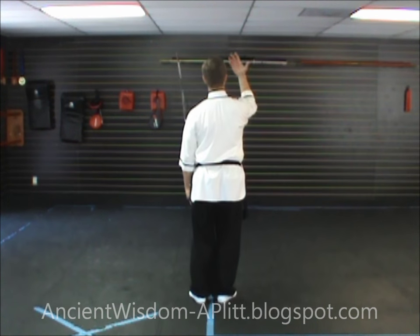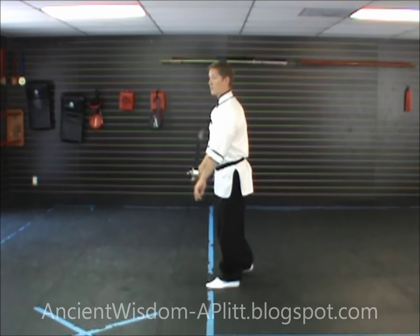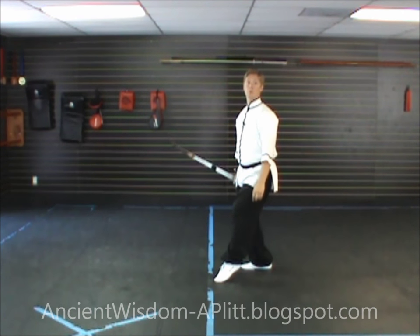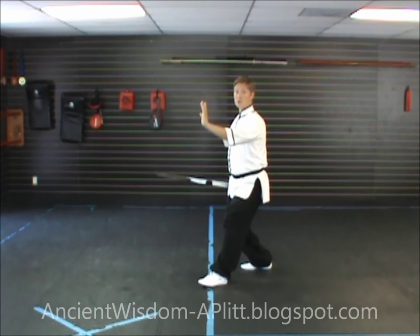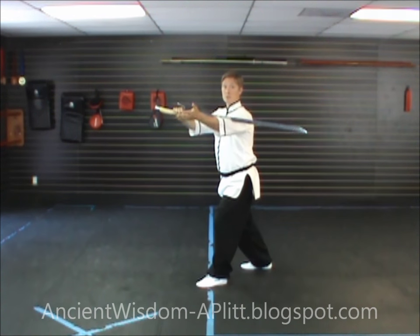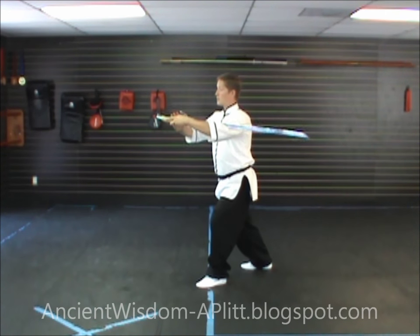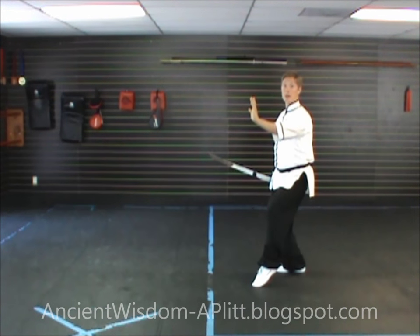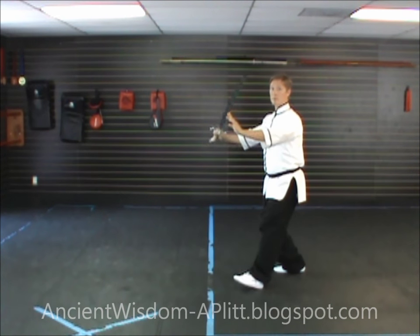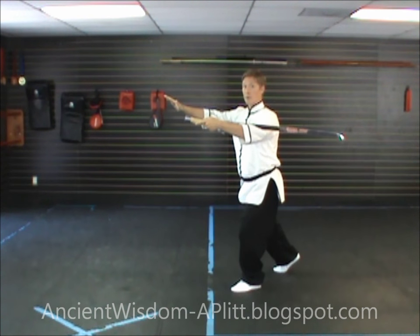I'm now going to demonstrate as if I'd started the form facing away from you, so directly away from you is south, to my left is east, and toward you would be north. From our last movement facing northeast, rooted in the right leg, barely touching with the left toe, step to the left heel. As you shift to the left foot, hand the sword to the left hand — sharp side up, dull side in the crease of the elbow. Finish shifting to the left leg, extend your right hand out to the east, and kick with the right leg, hitting the hand.